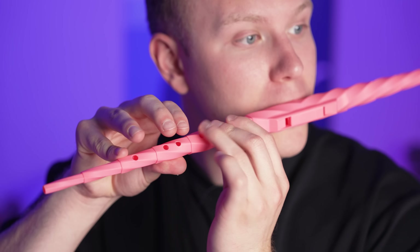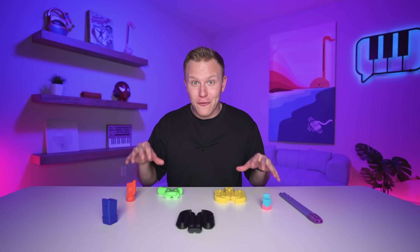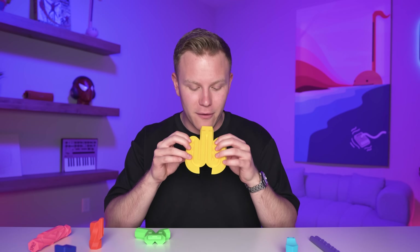This is a drone flute — it plays two notes at once. This is so cool, and then it just collapses and you can fit it in your pocket. They also make all of these different drone flutes. I'm calling this one the banana flute.